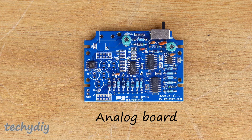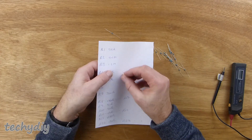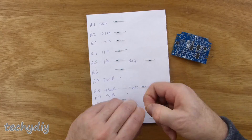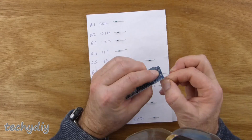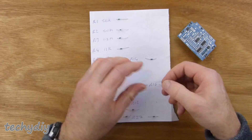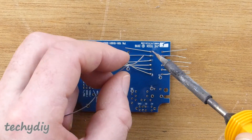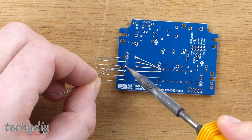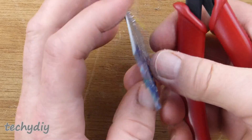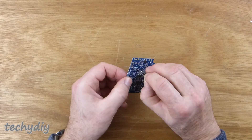The next step was to assemble the analog board. First, the resistors were identified using the resistance range on a multimeter. The first set were inserted into the board using the silkscreen as a guide and soldered into position. The excess leads were cut off and the process was repeated for the remaining resistors.